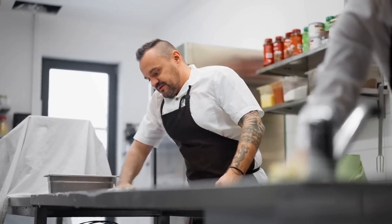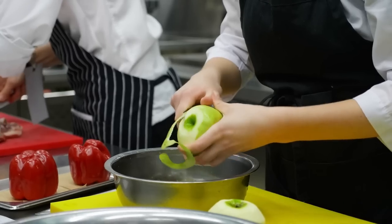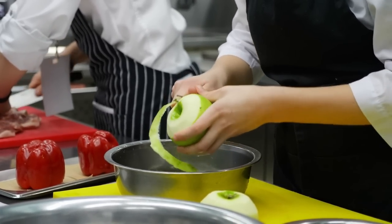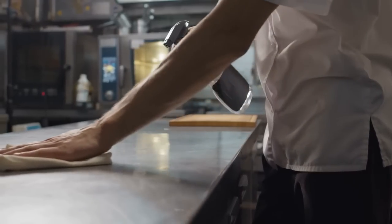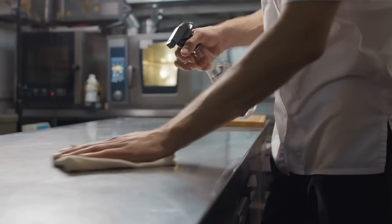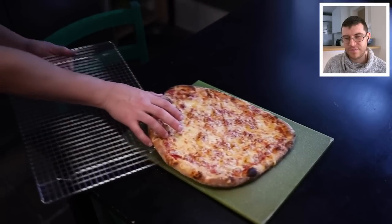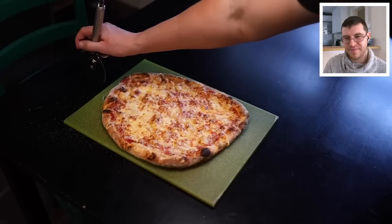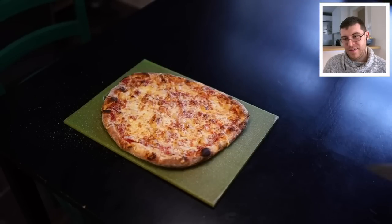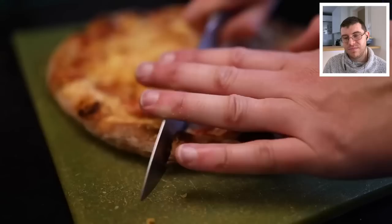The reviewer adds a kitchen tip: clean as you go, doing dishes in small increments while cooking rather than letting them pile up. Once the pizza has cooled slightly, Adam cuts it with a chef's knife rather than a pizza cutter, finding the knife safer and giving more control on a small home cutting board.